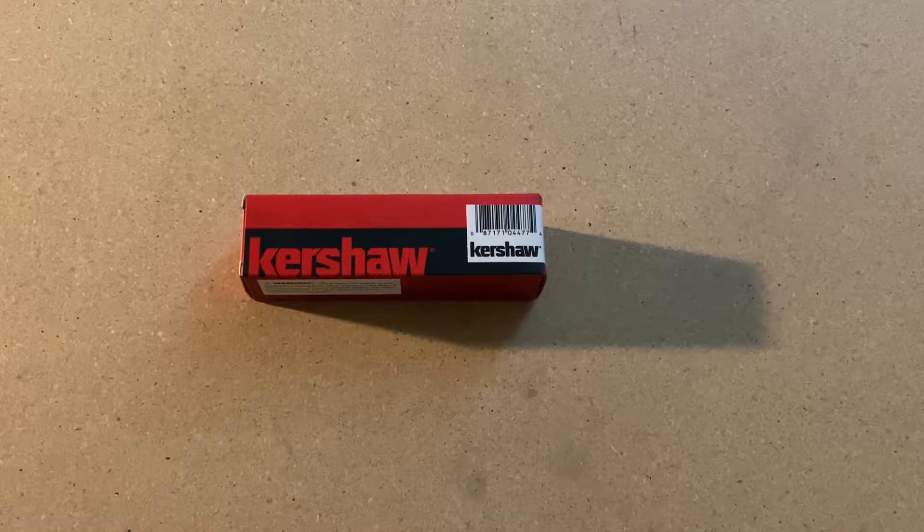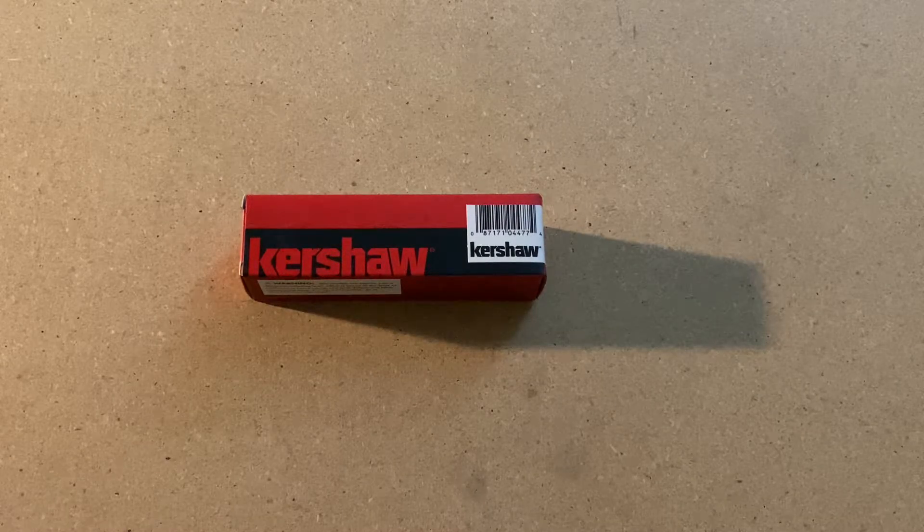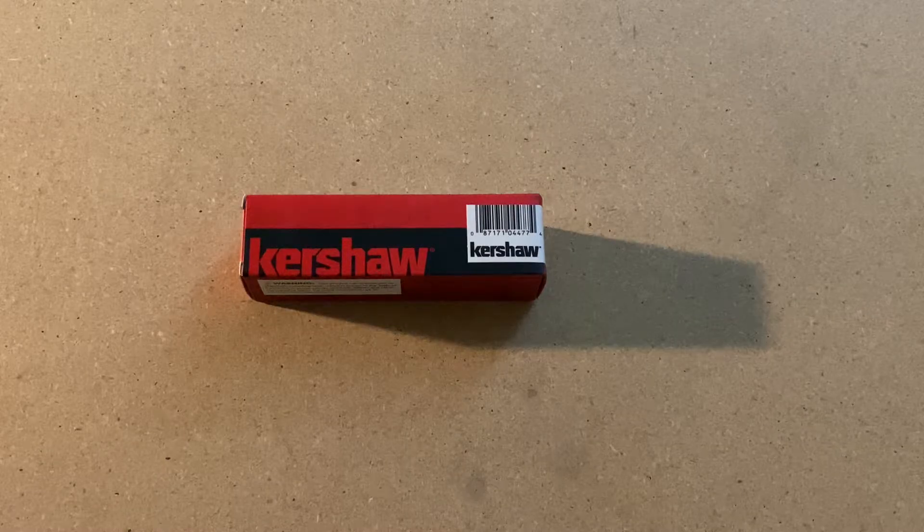Hello everyone, welcome back to my channel. On this channel I do unboxings and first impressions of mainly folding knives, but sometimes I will have some fixed blades and multi-tools, so definitely look out for those. Today I have a Kershaw fixed blade for you.